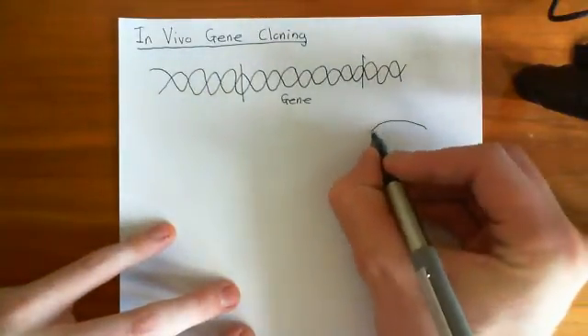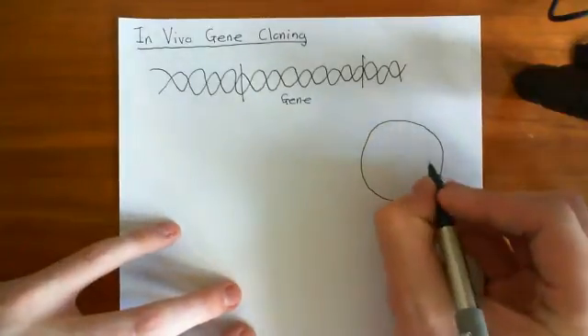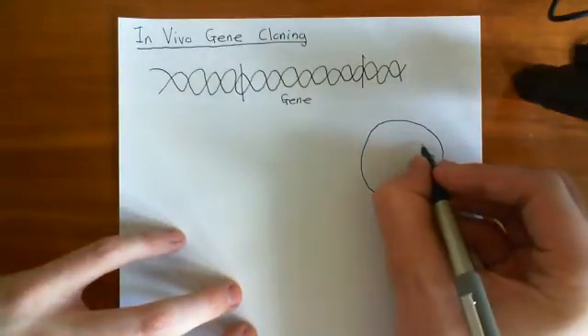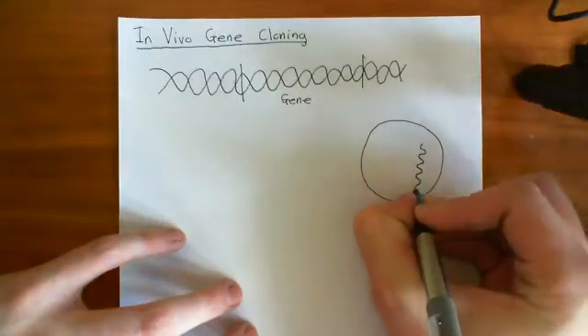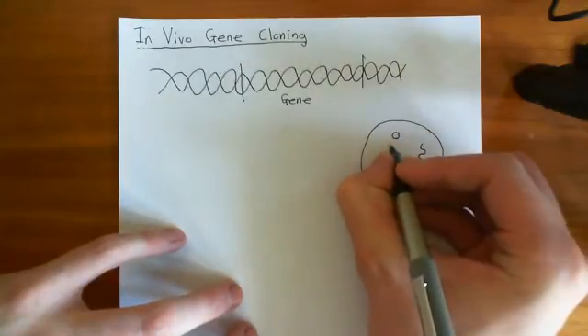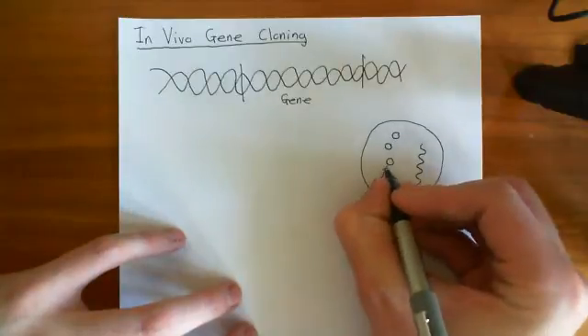Let's discuss the bacterial genome. Let's say we have a bacterium here. Bacteria do not have nuclei — they are prokaryotic organisms, so the DNA is within the cytoplasm. They have one huge piece of DNA, but they also have smaller pieces of DNA which they can have lots of. This is the main bacterial genome, but they also have little rings of DNA called plasmids within them.